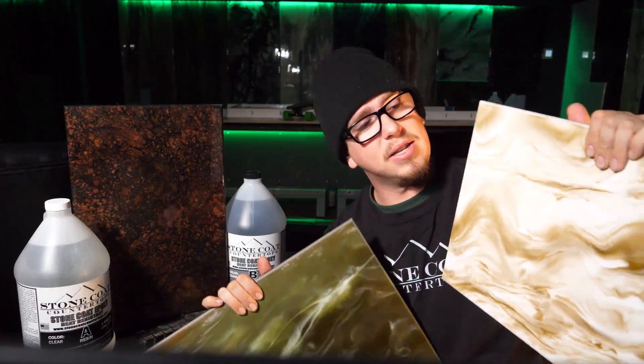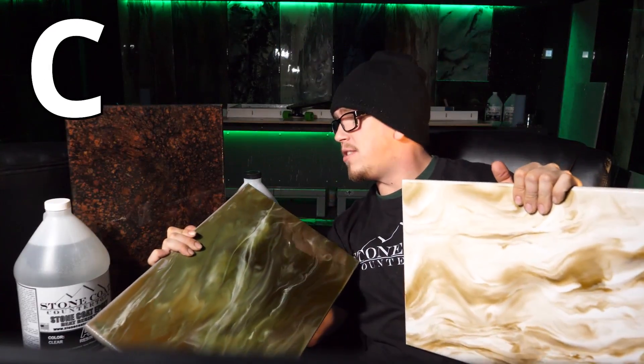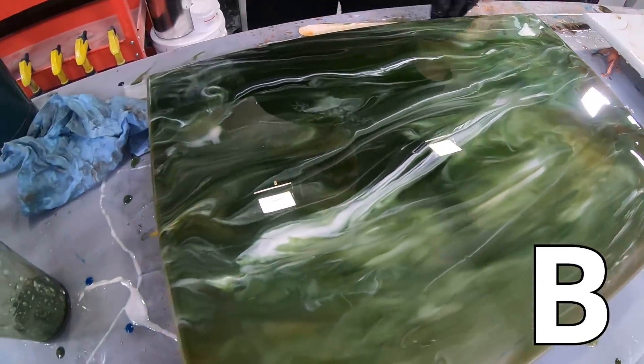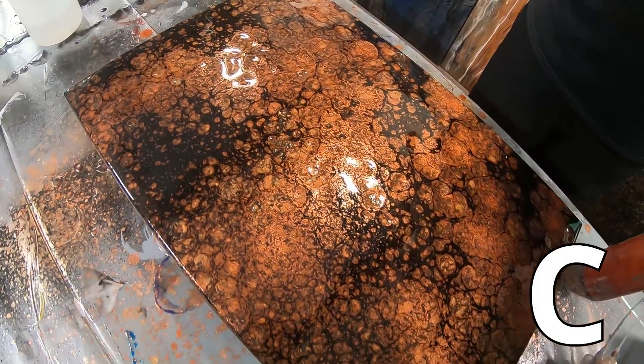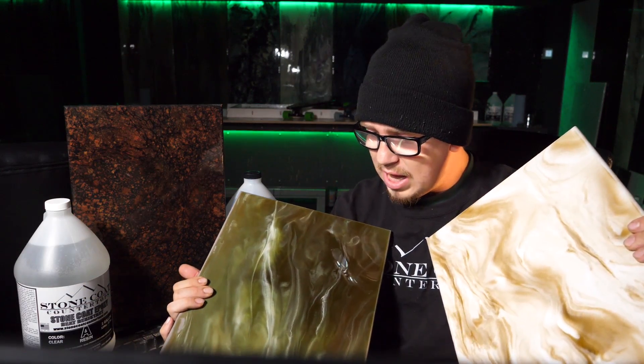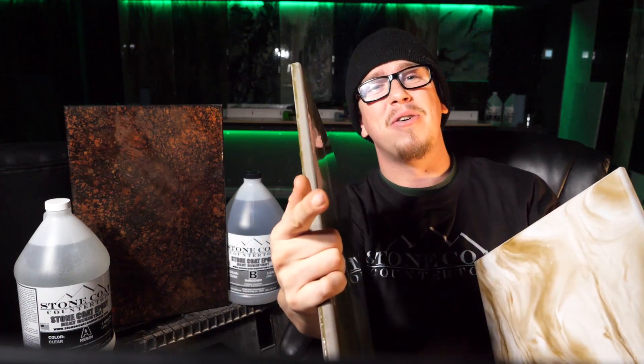Let me know which one you like best. Option A is the white one, Option B is the green one, Option C is the clay, copper, granite-looking one. I honestly can't decide which one I like better — I like them all kind of equally different, if that makes sense. Let me know in the comments below what you think. And until next time, you got this. We'll see you guys on the next video.